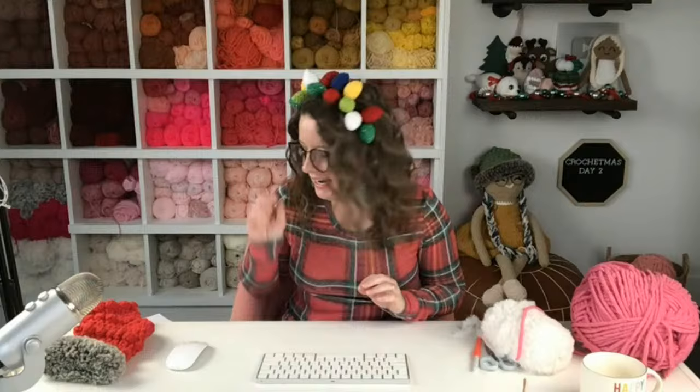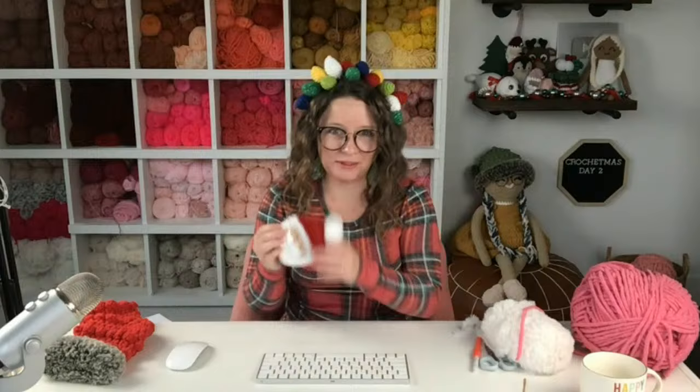I'm excited for day two! Let's start with yesterday first — day one, we made little Santa gift pockets. I've been seeing your pictures on Instagram and I love them; I've been sharing the ones I've been tagged in, some sent via DMs and some on Facebook. They're looking so cute. A couple people made crochet mustaches following the guest post pattern on my blog. All the replays will be available on YouTube and at acraftyconcept.com/crochetmiss.